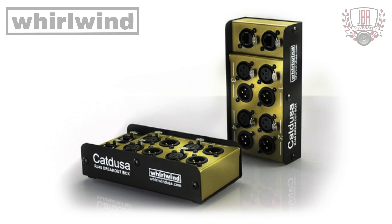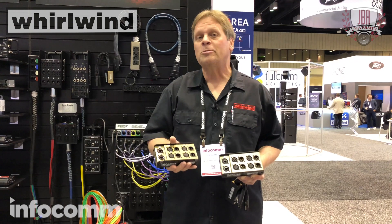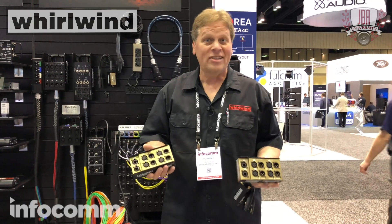There's also a five-pin version for DMX. If you use a shielded cat between the boxes, you can transmit DMX and AES. You get a three-pin box and a five-pin box — it's a three to five-pin adapter. How cool is that?